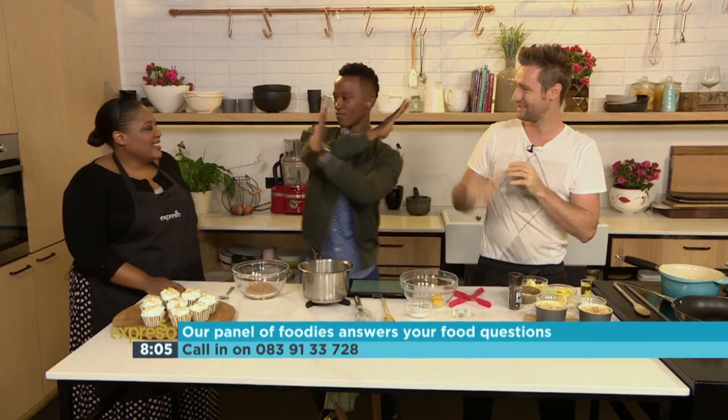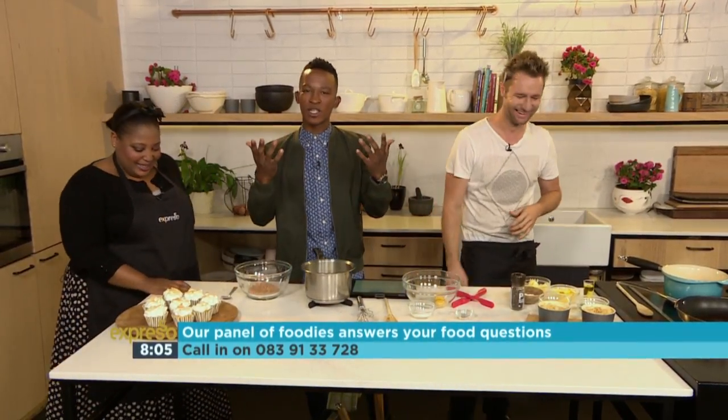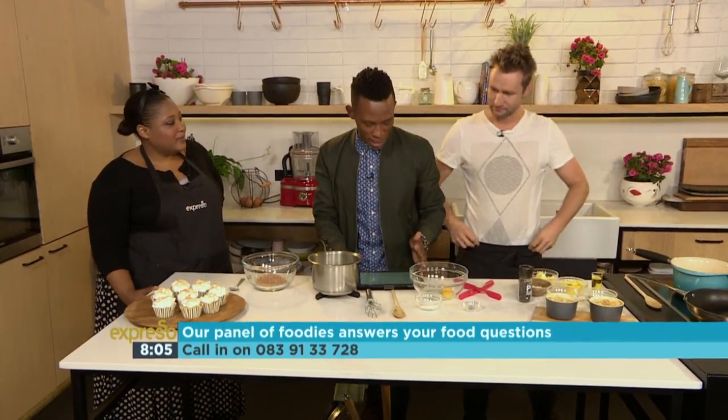Good morning to both of you. We're going to be answering your questions, and our lines are open for you to ask your questions. One more time, that number: 0839133728.